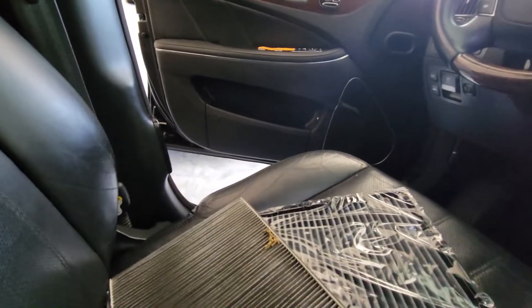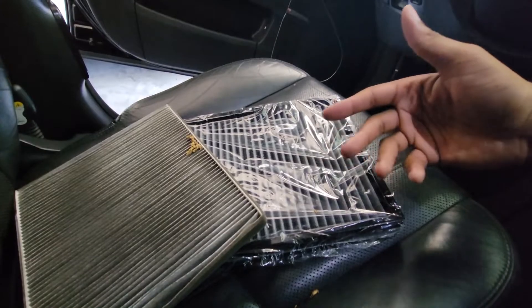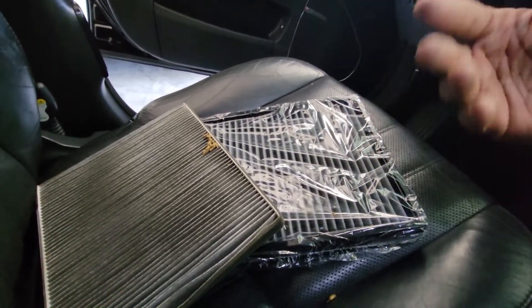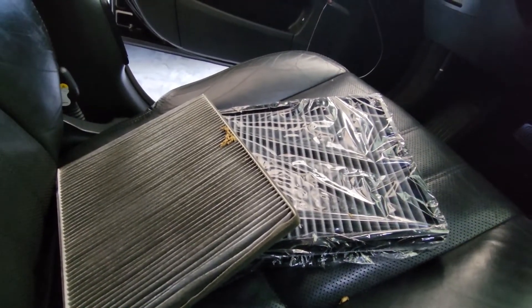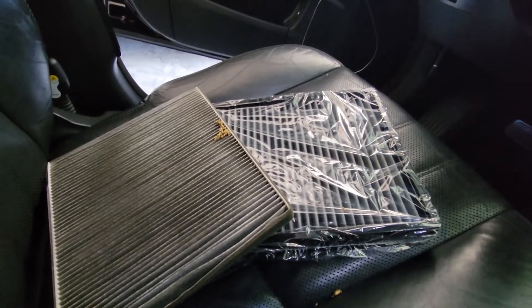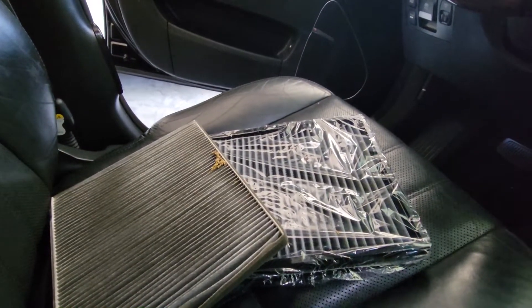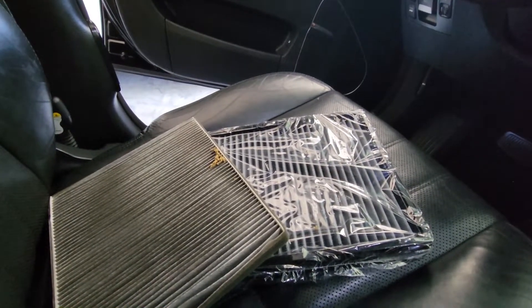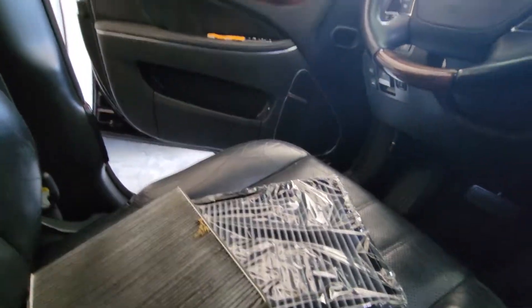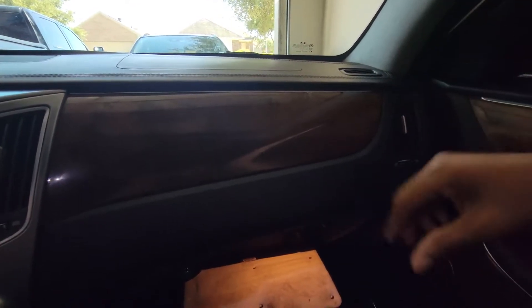It still smells pretty good anyway. I'm going to spray the new filter. You can use something more long-lasting — like Febreze — because Febreze in open spaces only lasts a couple of hours, but this is going to be enclosed, so anytime you turn on the AC it'll be smelling good. Don't forget your vents up here right under the hood — spray up in there too, that way when air comes in it'll also smell good.